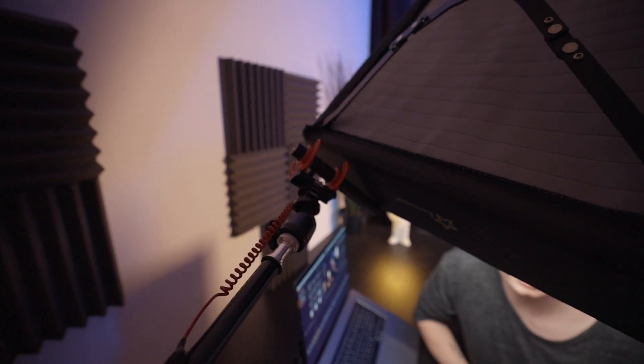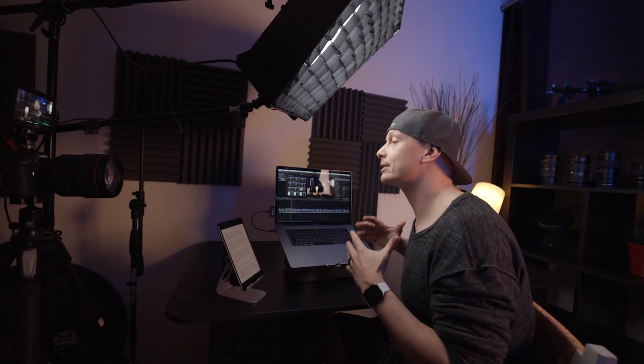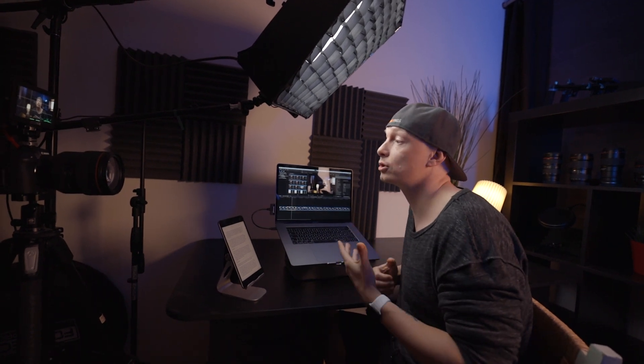As a microphone, I'm using the Rode VideoMic NTG, which is a shotgun microphone that I can highly recommend, and I will upload a full review on this microphone on our YouTube channel on Sunday. But here you can use any kind of microphone — a USB microphone attached to your computer, a lapel microphone, or even just a built-in microphone of either your camera, your phone, or your computer. And last but not least, we obviously need a computer, a tablet or a phone to be able to record our screen and visually show our audience what we are talking about.